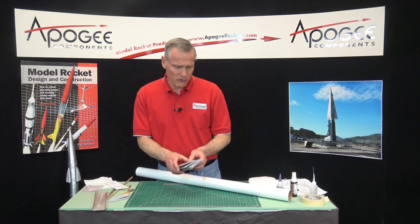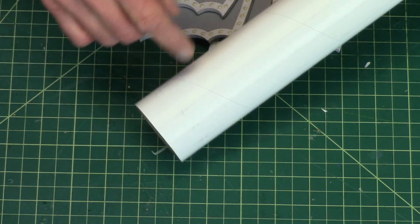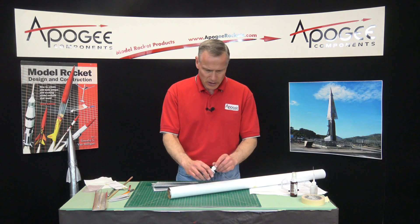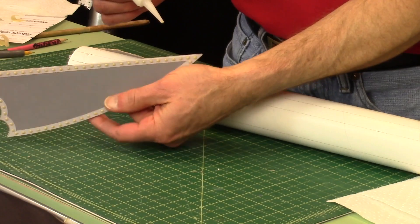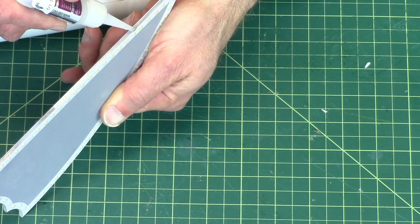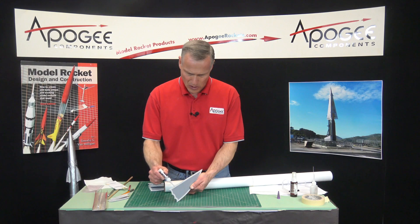All the fins on the rear of the rocket are mounted flush with the back of the tube, so it's pretty easy to put them on. I'm going to use thick superglue. To put them on, just run a bead of glue along the edge.